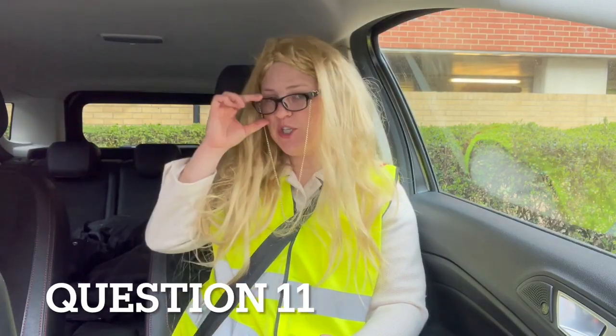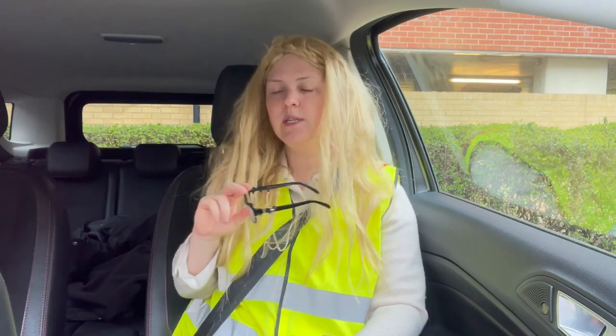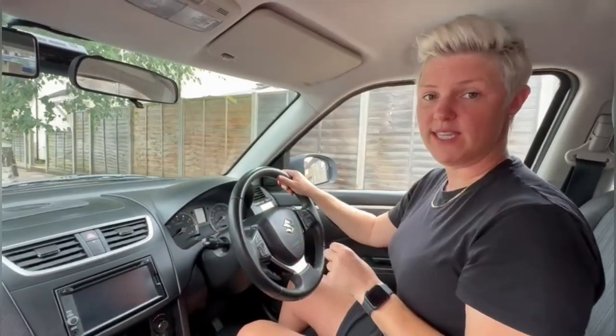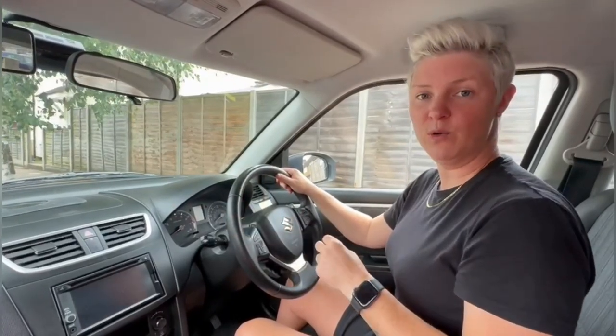Can you tell me how you would check the direction indicators are working? You don't need to exit the vehicle. I'd press my hazard warning light button and that would turn on all of my indicators — left and right at the same time — so then I can get out of the car and walk around and check that all the bulbs are working.